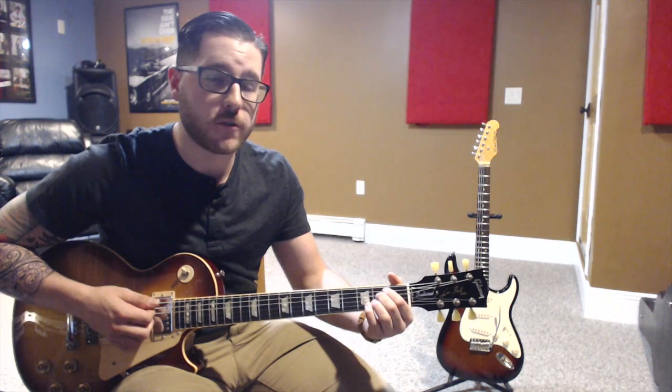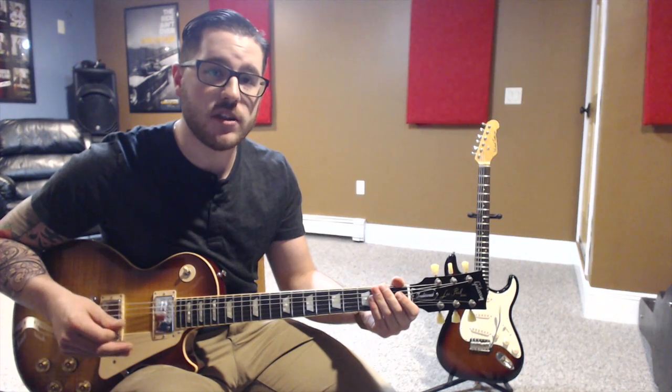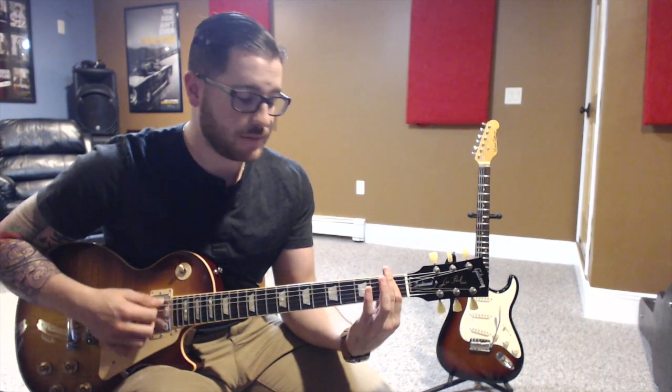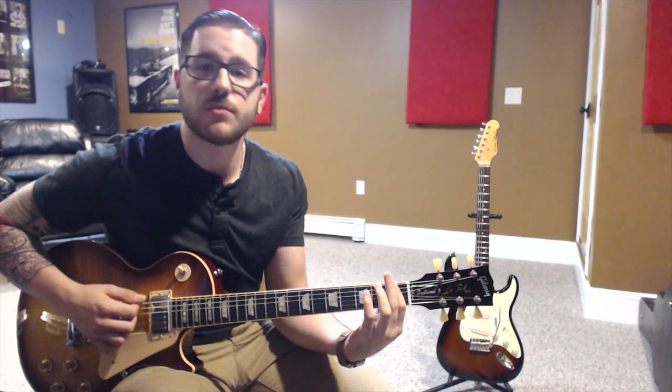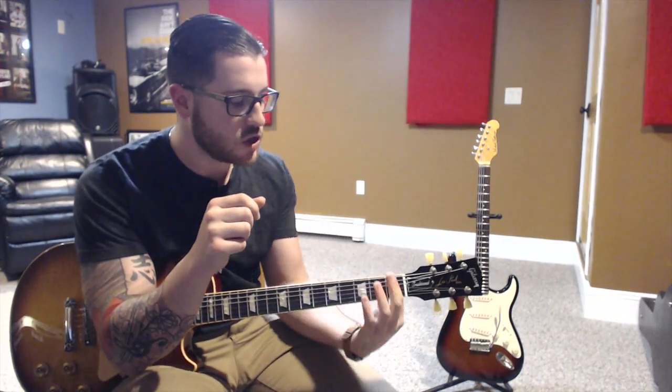We usually make E minor with our second and third or first and second finger, so right now get used to playing it with your third and fourth finger. The second step is getting used to making a bar: the bar happens with our first finger across all six strings, fretting the first fret. This takes a lot of force from our thumb and our first finger. To get used to it, pluck each string individually. If there's a problem it's probably because of the grooves at the knuckles, so move your finger up or down the neck to find the sweet spot and avoid muting strings.